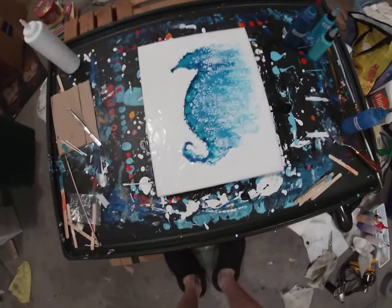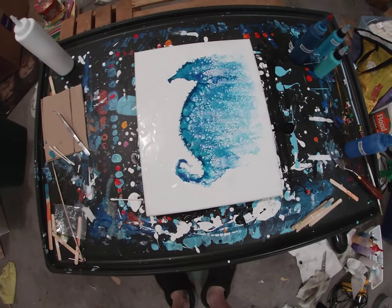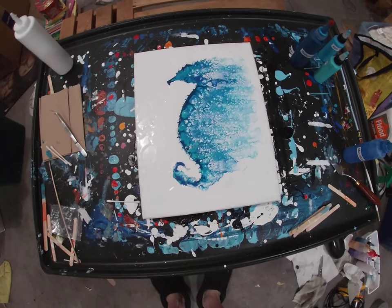Hello Wartsy friends! Okay, here it is. I'm just finishing up my first ever swipe pour seahorse.